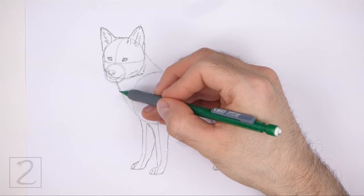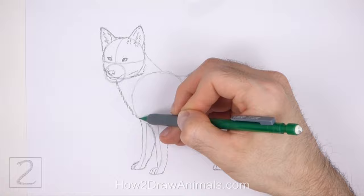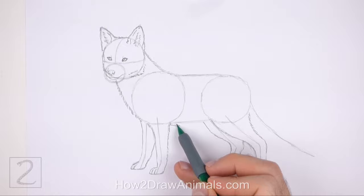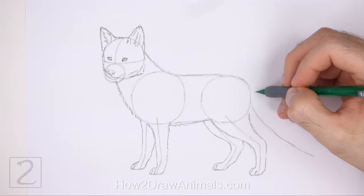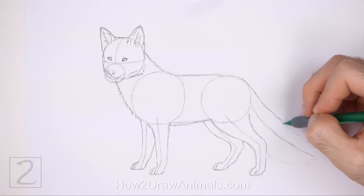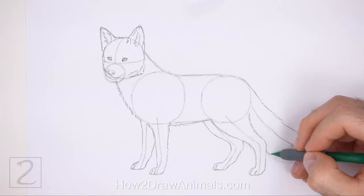Now use the remaining shapes and lines as guides to draw the rest of the body. Simply darken the outer edges of the guides to create the shape of the body. Use short strokes as you follow the path of the guides to create a furry texture. Draw the big tail around the sloping line on the right side. Make the shape of the tail wide. Make the tip of the tail round and use short strokes to emphasize the fur.